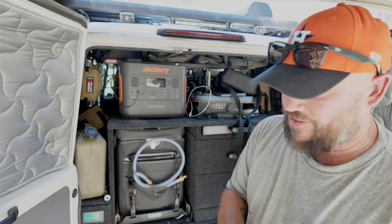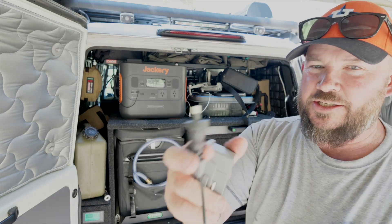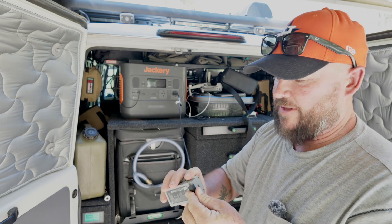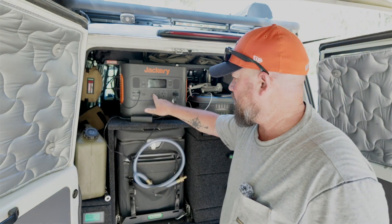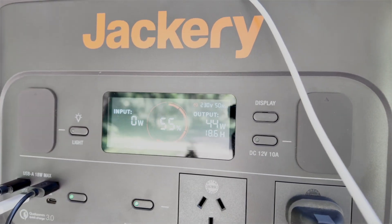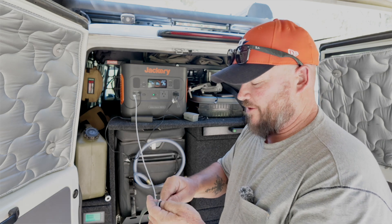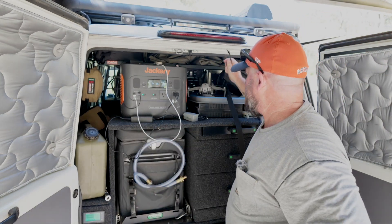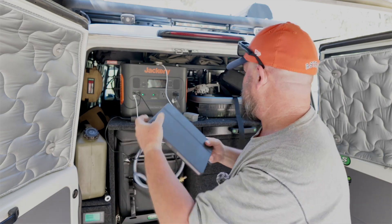We can charge our drone batteries, we can charge any USB-powered device. For the drone it runs on a regular GPO power point — a general purpose outlet, like 240 volts. I plug that in, plug the battery in, and it's got a pure sine wave inverter, so right now that's charging the battery for the drone. If I want to charge my watch, I get the charger, plug it into the USB-C, throw it onto the watch, turn USB charging on, and it's charging the watch as well. I've also got my iPad here and I need to charge that, so I'll plug into the USB-A at the top and now the iPad's charging too — all at once.